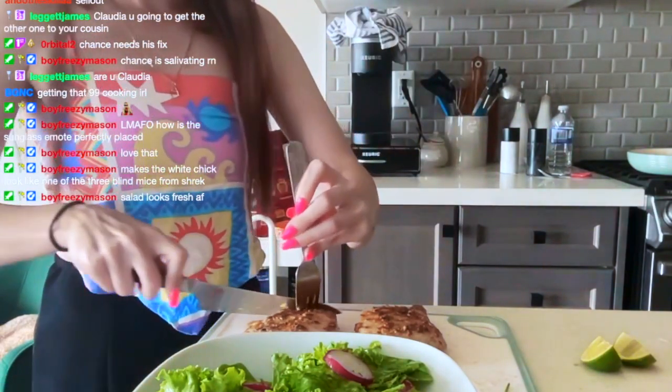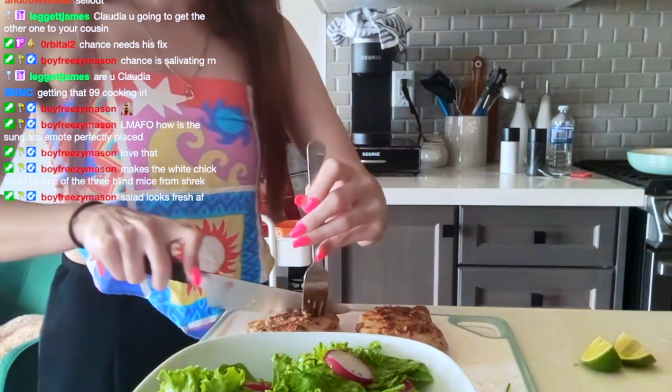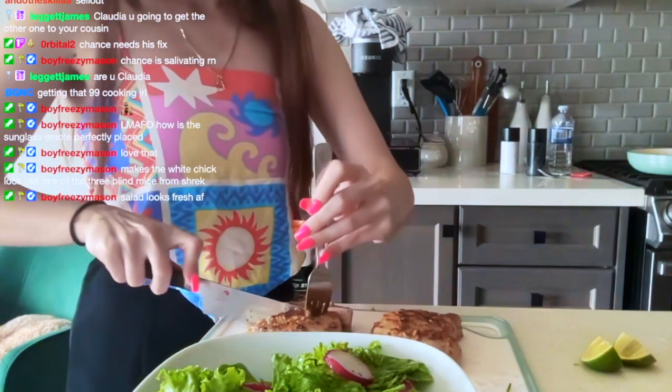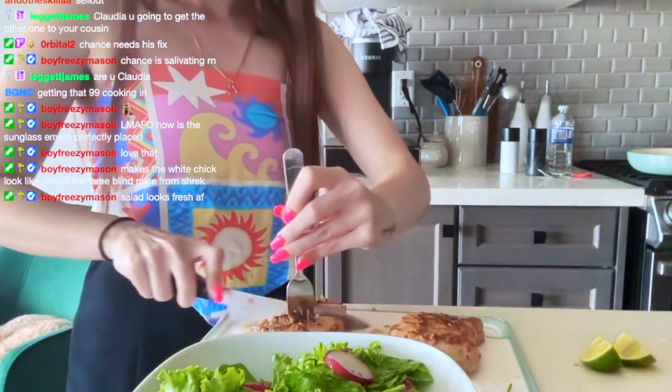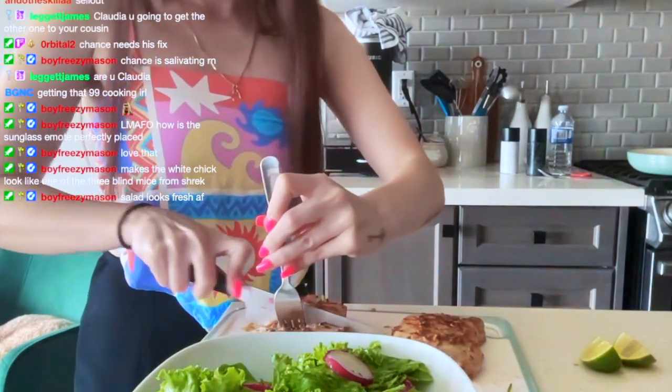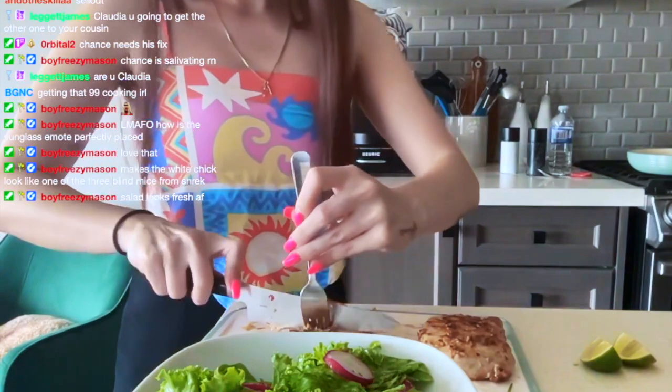It says to chop the pork chop into thin slices. I don't know how thin they want me to do them.